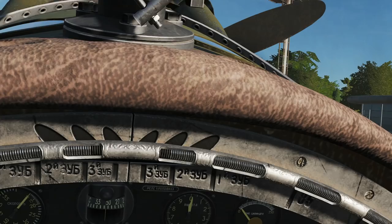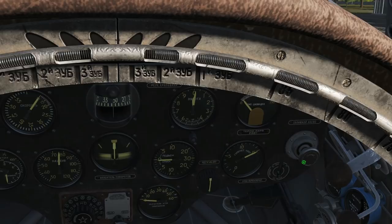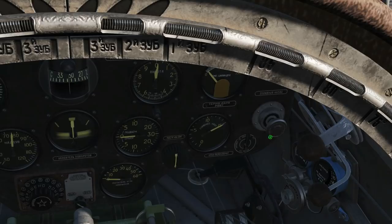You have to pull it several times according to the manual — so about ten pumps sounds like several to me. Then don't forget to shut it clockwise after you're done so it doesn't pull by accident.